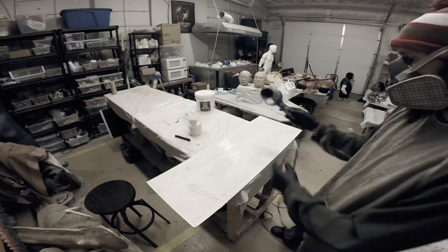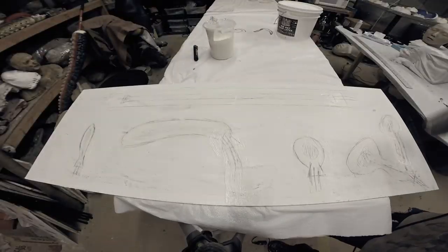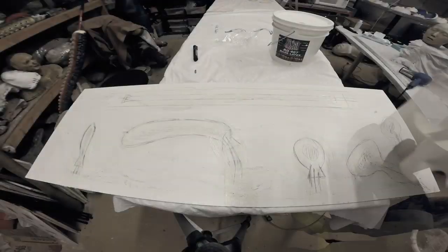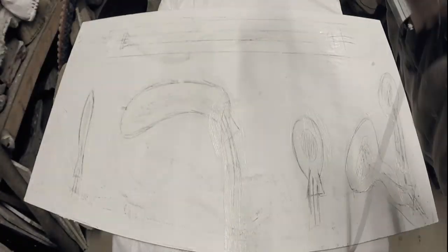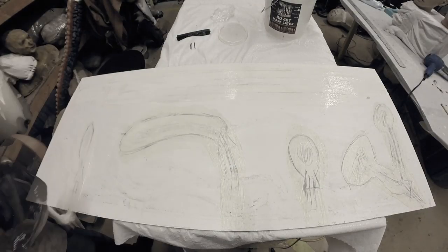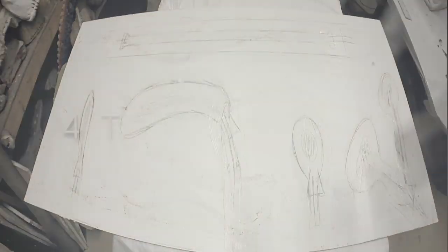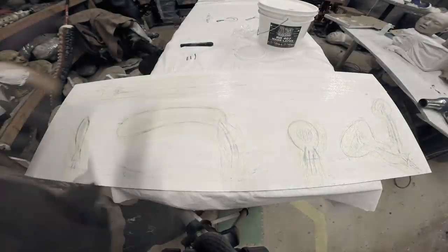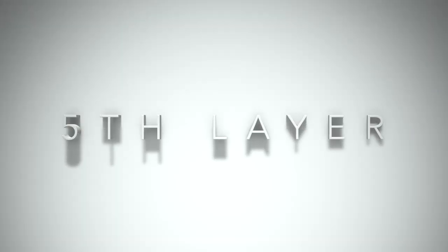Then I'll use a hair dryer — the heat and air will speed up the drying process. I'm going to repeat this process through the second, third, fourth, and fifth layers, letting each layer dry before adding the next.